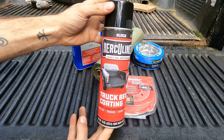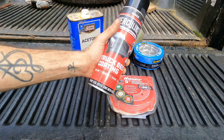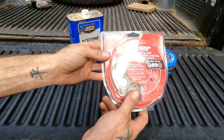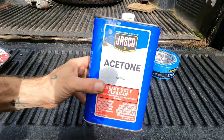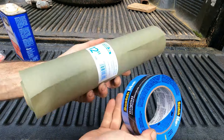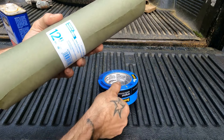Obviously, you're going to need the Herculiner. If you're just doing rails like this, one can will absolutely do it. You're probably looking at two or three if you're doing a whole bed, depending on the size and how thick you plan on going. You're going to need something to prep it — sand it down. Find some sandpaper that's 120 or less; I've got this Bauer 60 because that's what I had around. You're going to need something to clean up, make sure there's no oil, grease, dirt, or debris. I like acetone, you really can't go wrong. And then you need to mask the areas you don't want the paint. At the very minimum, you're going to need some masking tape. I got this masking paper because we're just doing the top.